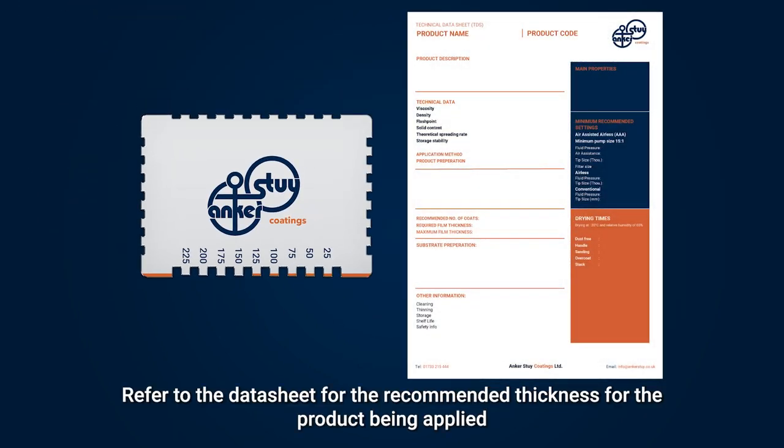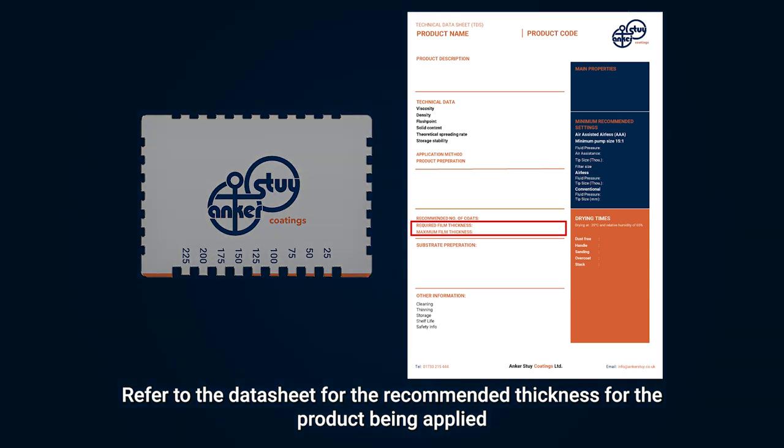Refer to the datasheet for the recommended thickness for the product being applied. For more information, visit www.fema.gov.